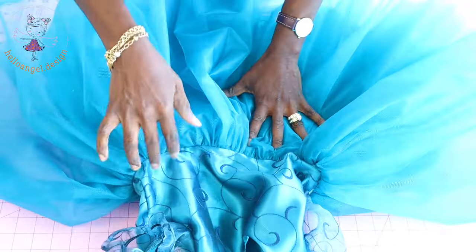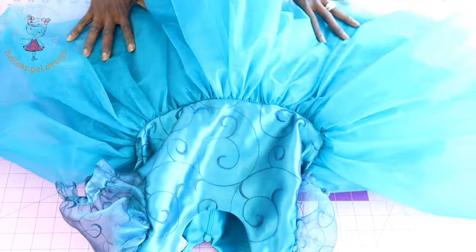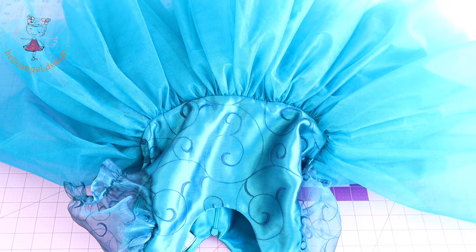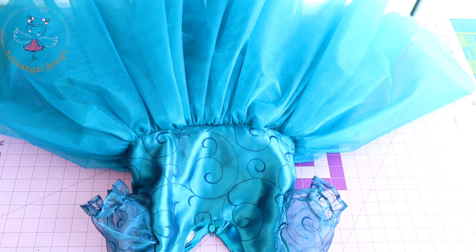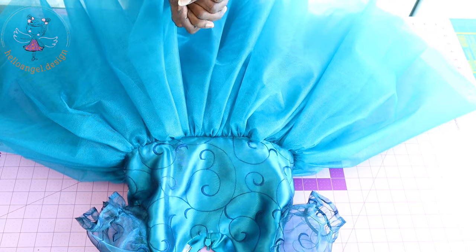Once I am done stitching the center back, this is the final look of my dress. It's a beautiful dress — this step-by-step tutorial is for a four to five year old child. Have a wonderful, wonderful day, bye!